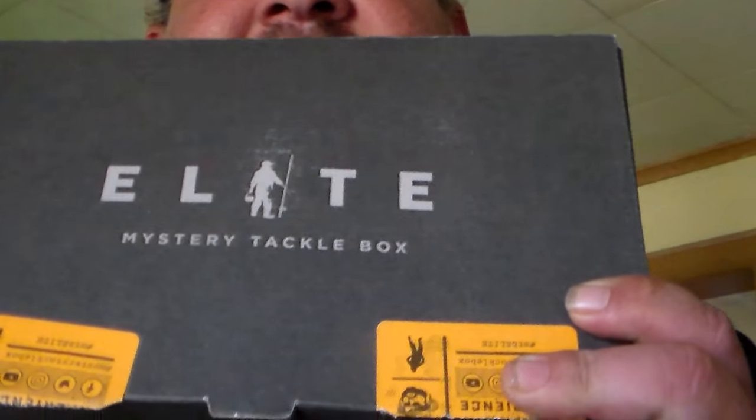Hey guys, how you doing? Y'all won't believe what just came in the mail a little while ago. I'm gonna show y'all what came in the mail — you guys will not believe it. Oh man, this is such an awesome box. Mystery Tech Box Elite, alright!